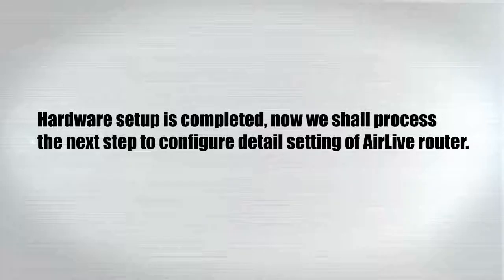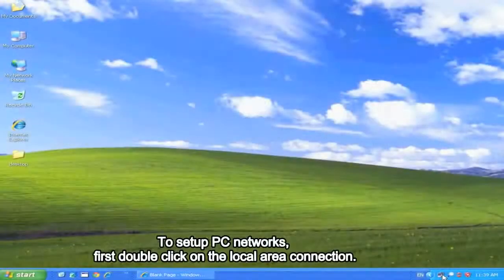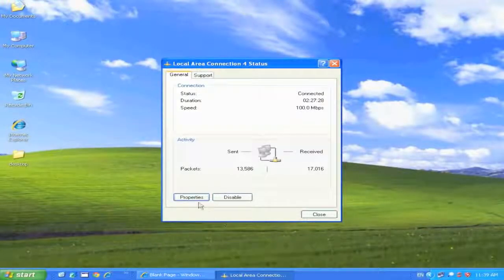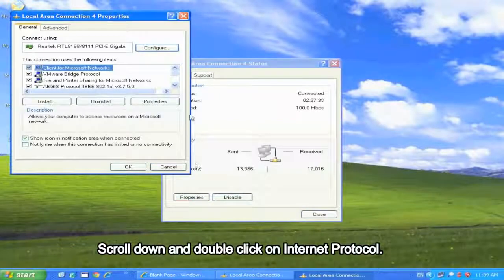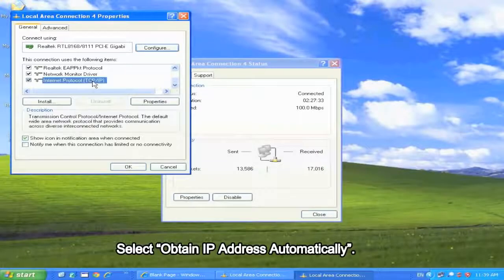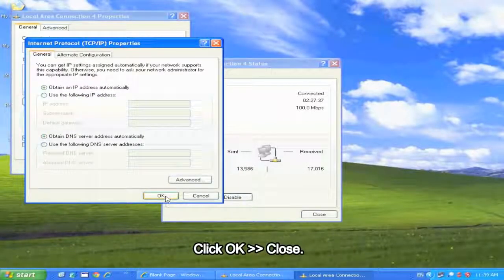Now we shall proceed to the next step to configure detailed settings of the Airlive router. For Basic Configuration, to set up PC network settings, first double click on the local area connection. Click on Properties, scroll down and double click on Internet Protocol. Select Obtain IP address automatically, then click OK and close.